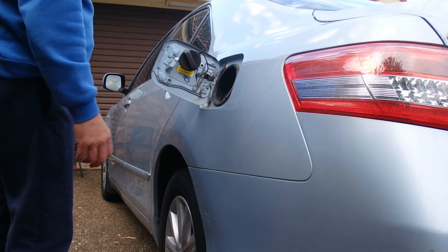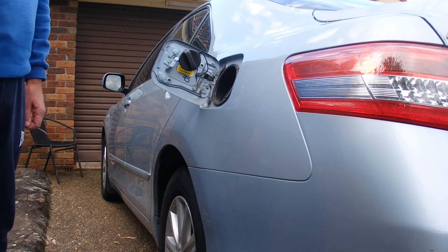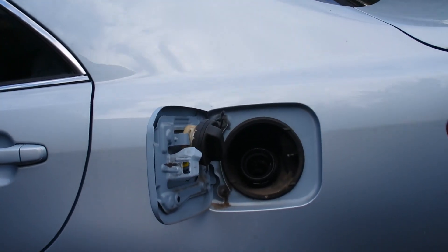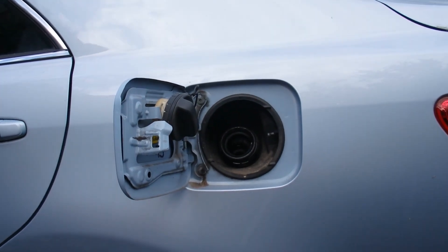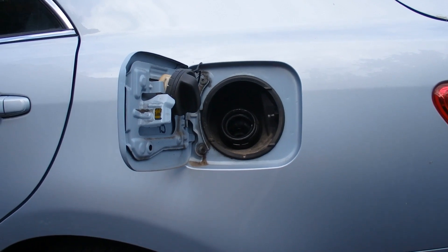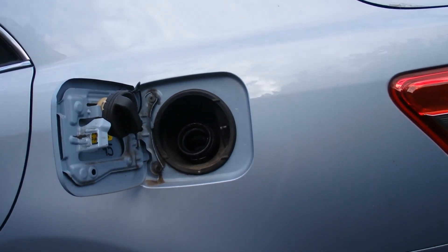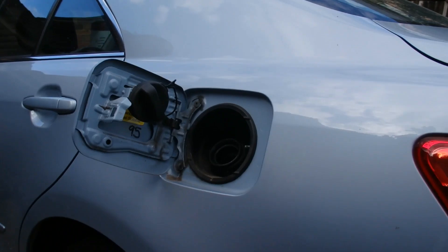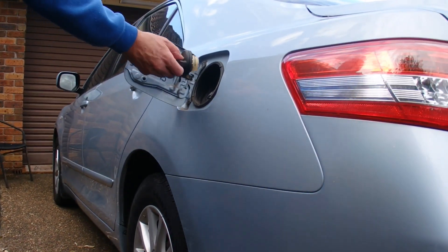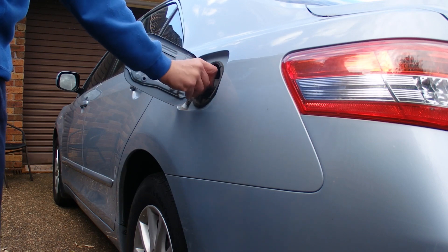Here's a closer look at the fuel cap hanging there on the hanger. You can see the fuel cap sits conveniently there so it doesn't get lost while you're filling up the car with fuel. When you're finished, replace the fuel cap.